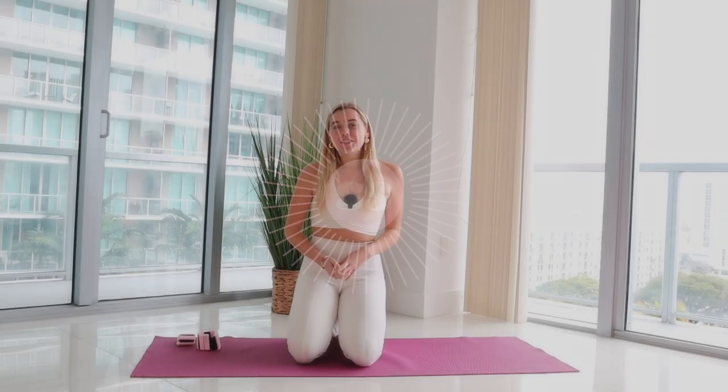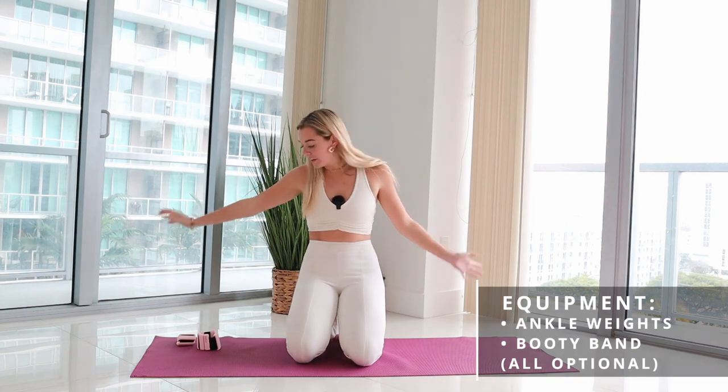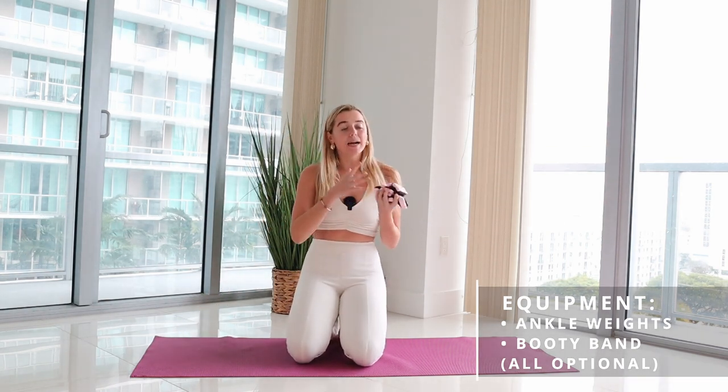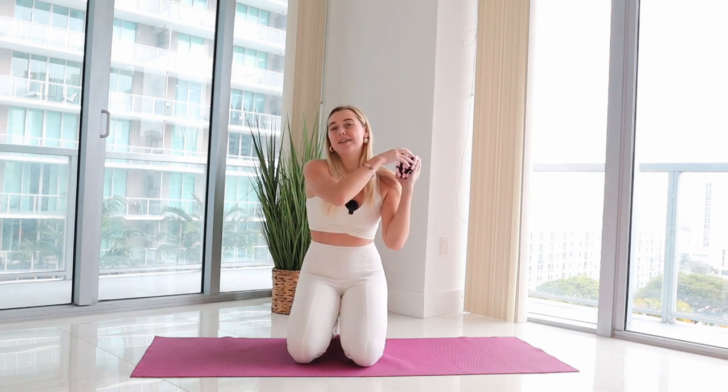Hello and welcome to today's super fun 30-minute full body cardio Pilates workout. For the workout all you need is your amazing beautiful self, a set of optional ankle weights — mine are one pound, work up to five pounds. If you want to use a booty band for the booty sections of class feel free to grab that as well. I'll just be using ankle weights today.